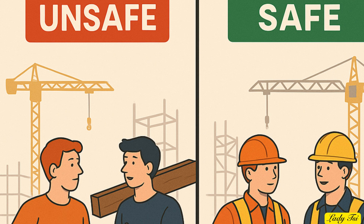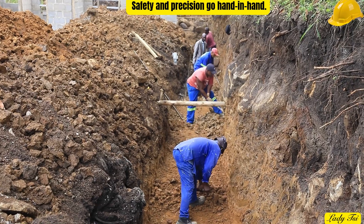While digging, safety comes first. Always wear boots, gloves, and a helmet. Keep your site organized and tools out of the trench. If you're using machinery, make sure the operator knows the exact trench depth and location of any underground pipes or cables.